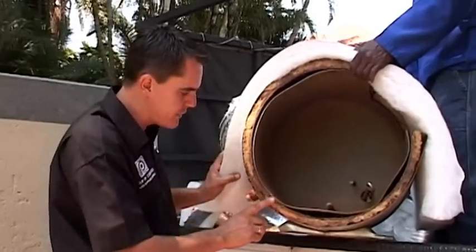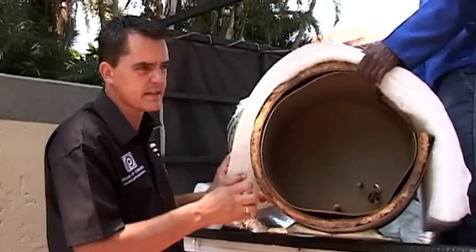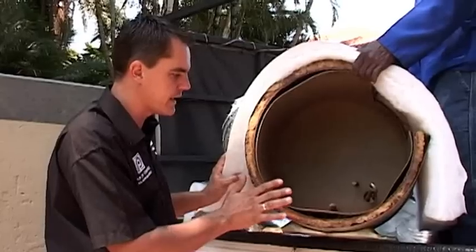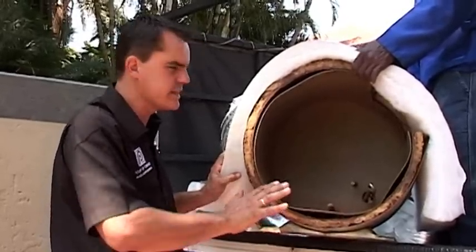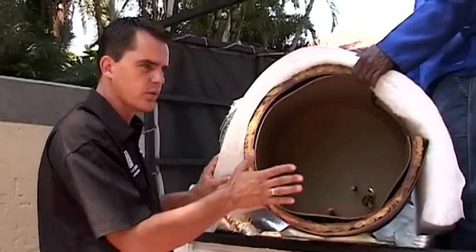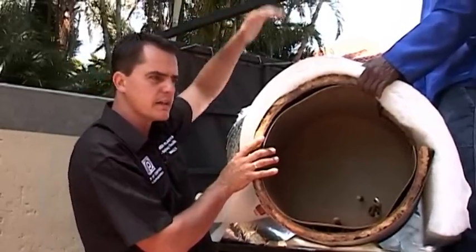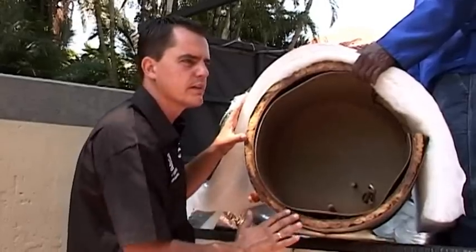One aspect I want to mention is there's a myth and misunderstanding regarding summer months — a lot of people feel that a geyser blanket does not work in the summer months, and that is completely wrong. Although roof temperatures at the top of the roof can reach 60 degrees, at ceiling level where the geyser is, it's only 40 degrees, and that's during midday.